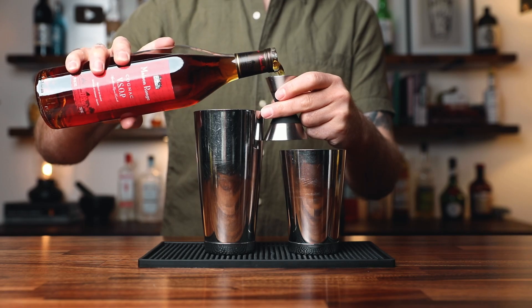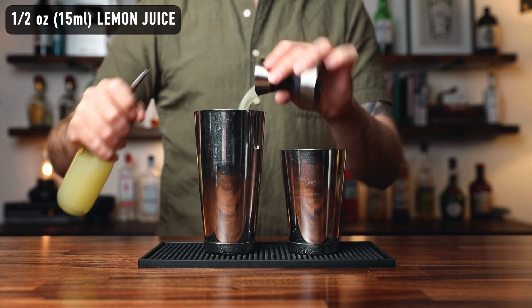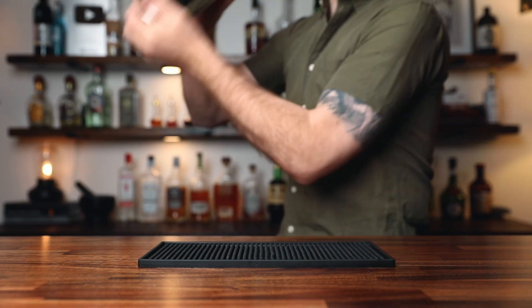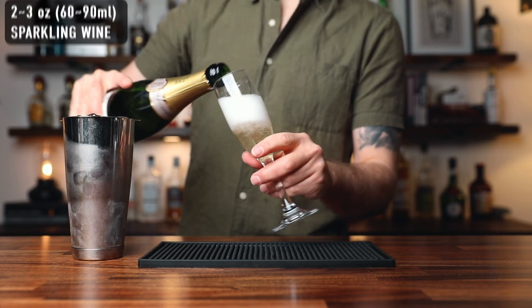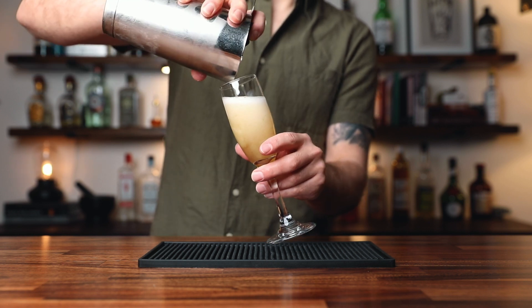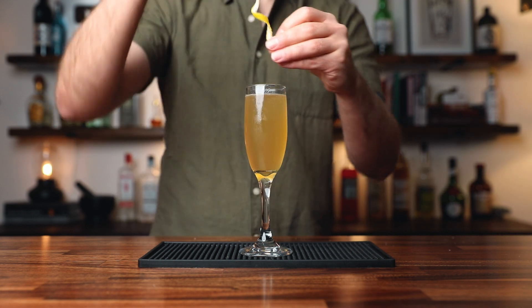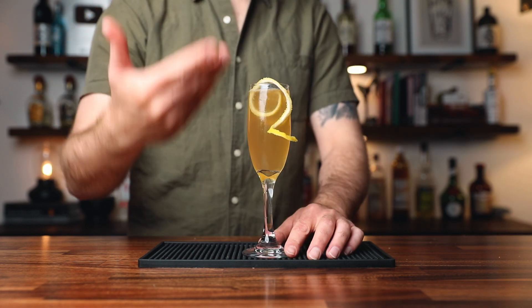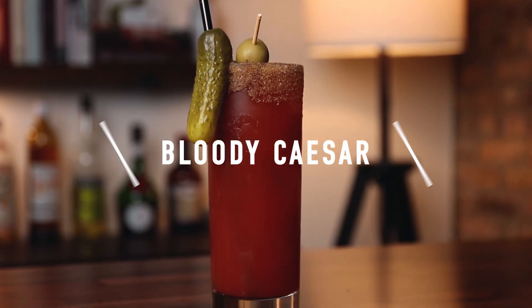To make this drink, in a shaking tin add one ounce of cognac, half an ounce of simple syrup, and half an ounce of fresh lemon juice. Add ice and shake. Before we pour this into the glass, add two to three ounces of your favorite sparkling wine and top it off with the cocktail. This will ensure that the wine and the cocktail ingredients are well incorporated. To garnish, a long windy lemon twist. Cheers. It's light, bubbly, refreshing — French 75, easy drinking.